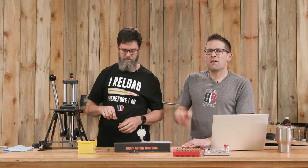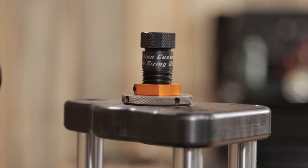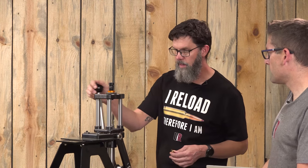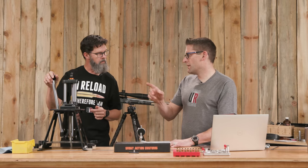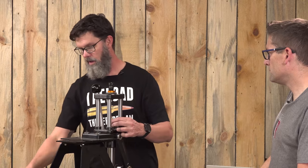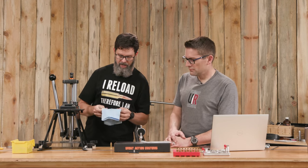Ready to size some brass. We've got once-fired Alpha brass out of the 6 Dasher, and we've got the Prazi press with the die set up so I'm getting just that cam-over at the very beginning. The die is set where we need to be and it's going to come to the same position every time. Imperial sizing wax on here, annealed in the AMP Mark II. Got our cam-over — the case comes out. When you're adjusting for the first time setting this up, wipe the case down, measure it, and find out what your bump is.